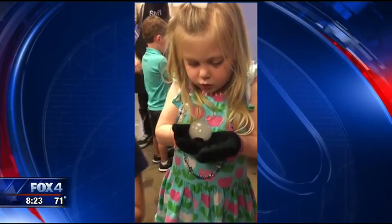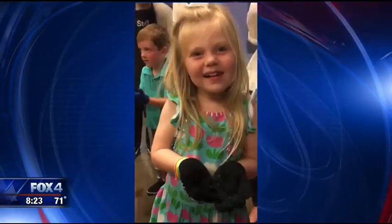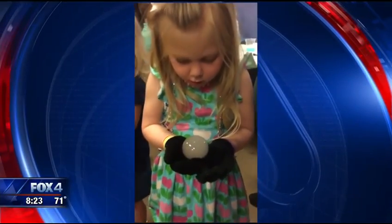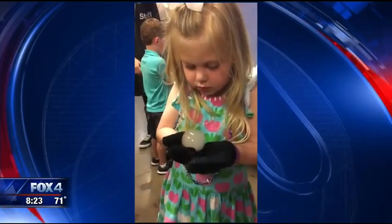Watch this — this is so cool. Summer is really a great time to explore science activities. Great time to do activities and experiments with kids. That's my daughter Landry having fun at the SciTech Discovery Center in Frisco.